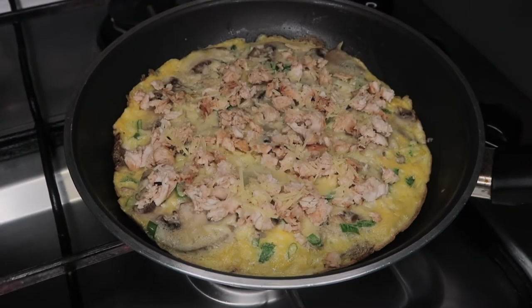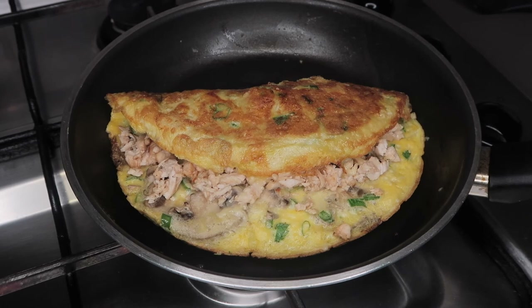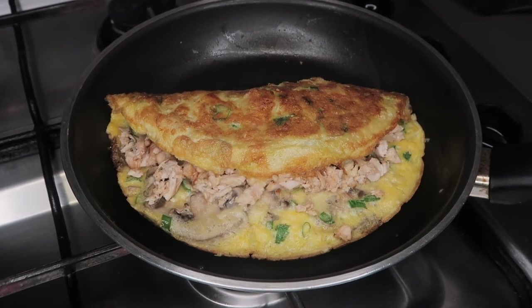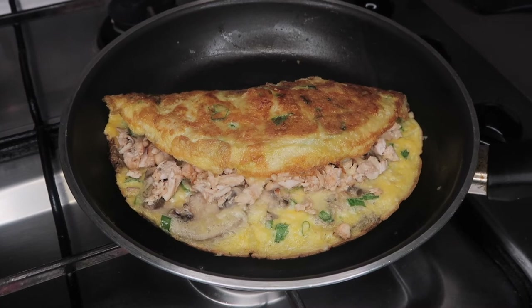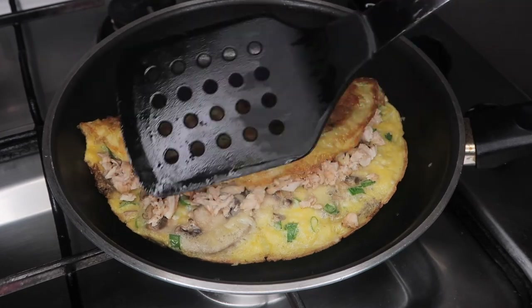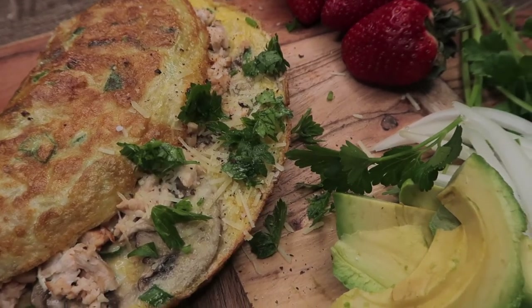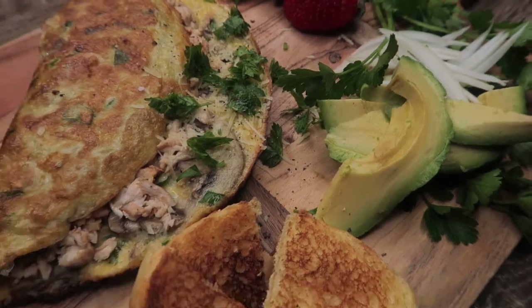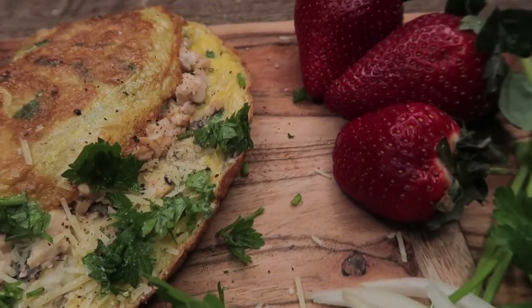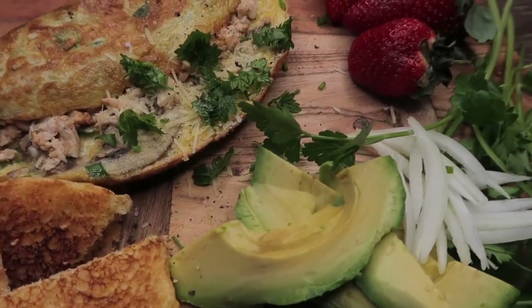Once your egg is cooked, we're just going to do a little flip — just fold one side over to the other side like so. This can be a breakfast idea or you can even have it for brunch. When I made this, my sister and I had it for brunch and we both literally enjoyed it. So I hope you guys do try this recipe and let me know what you think down below.